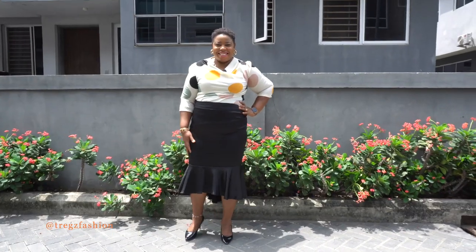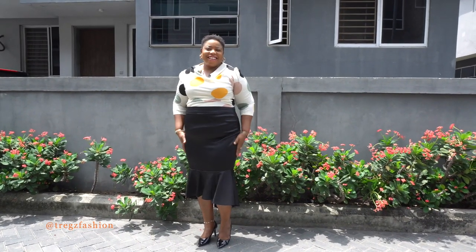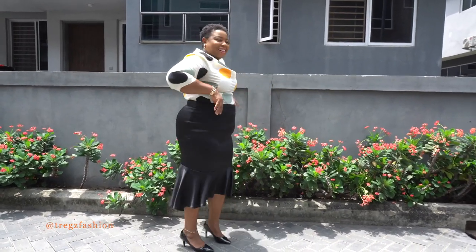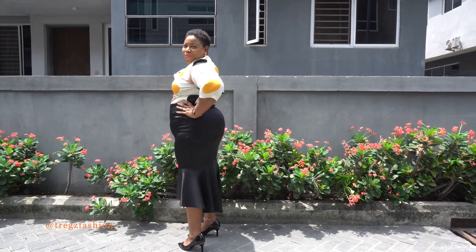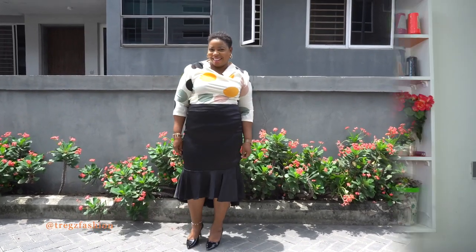Today's class will be a sew-along tutorial where I'll be showing you how to sew this asymmetric flounce skirt. You will find the pattern making tutorial in my stretch knit class — I'll drop the link in the description box below. Go check it out.